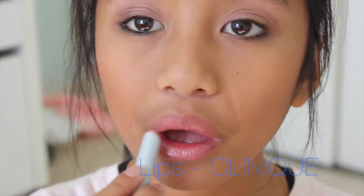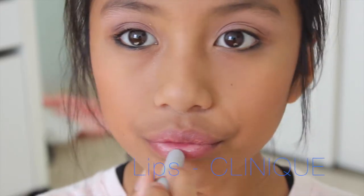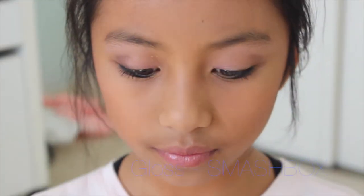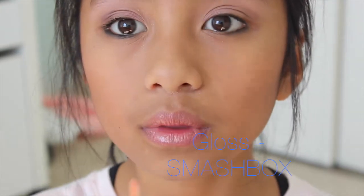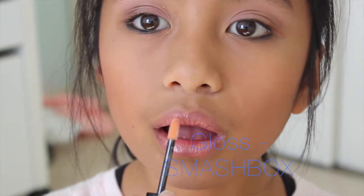Now I'm taking the Clinique Sheer Moisture lipstick — I'm not sure of the color name, but it's just a nice nude-ish mauve with a bit of shimmer. Then I'm topping it off with my Smashbox lip gloss in the color Illume.